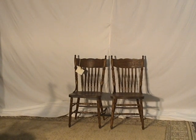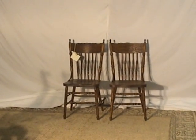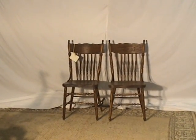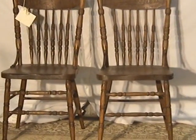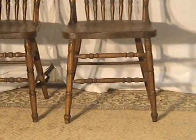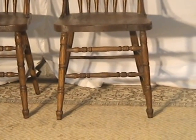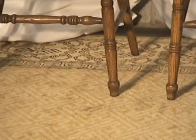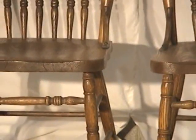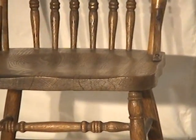Here we have a couple of press back and spindle back chairs — a really good, genuine antique pair. The craftsmanship is extremely good. You can see so much of the hand detail that went into these chairs, from the legs, all that woodwork, and even from the seats, which have a nice scooped-out shape.